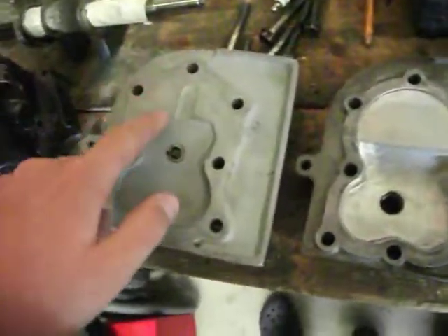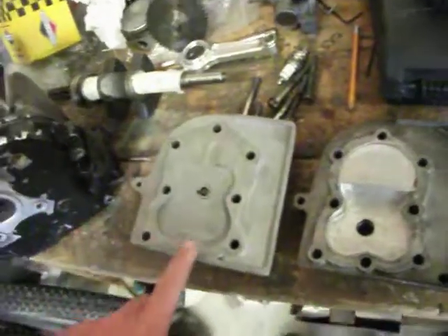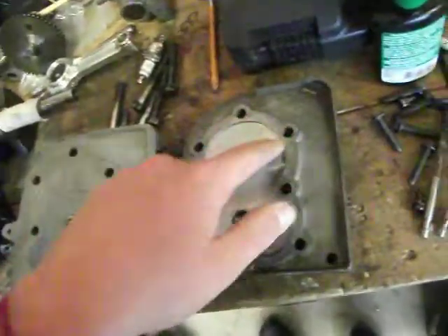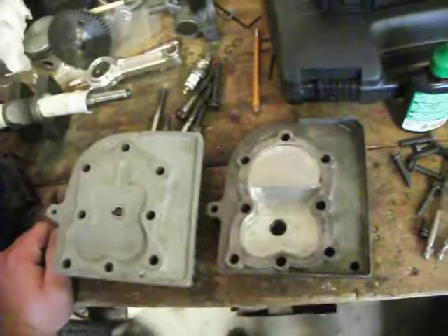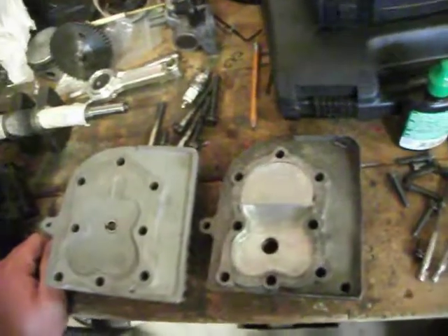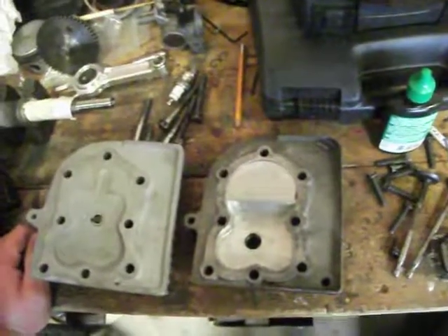Some of the big, noticeable details is that see where the gasket goes? It's completely machined flat. As opposed to here, it's been raised up just by a little bit. That's just for — I'm not sure if Briggs & Stratton did that for clearance, or if it was compression ratio issues, or detonation, or whatever.